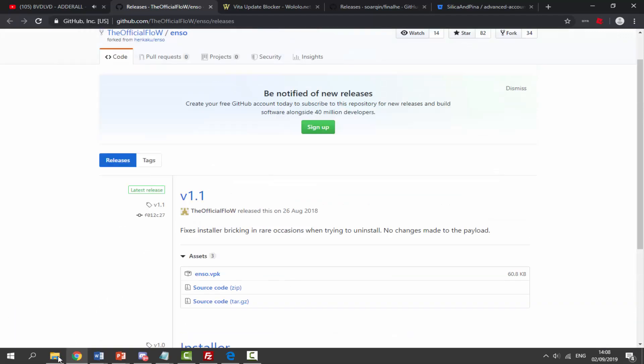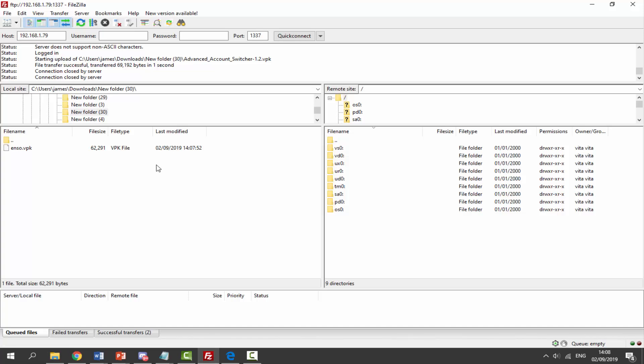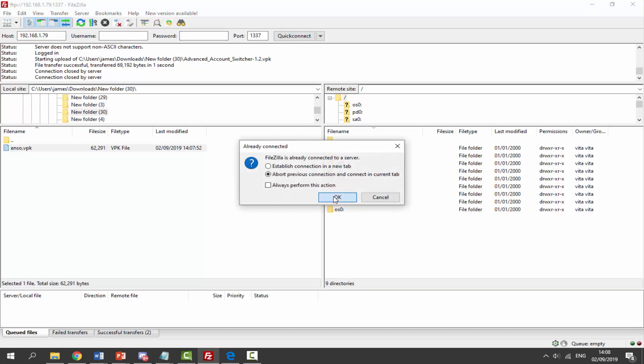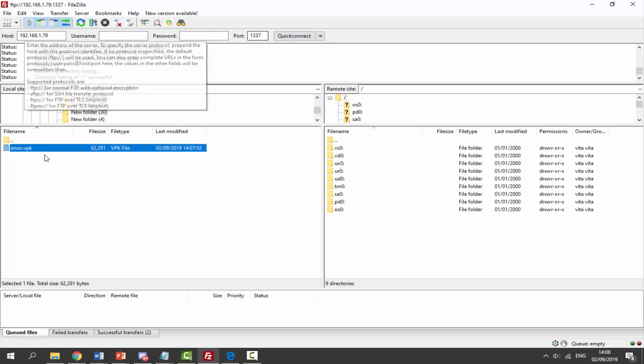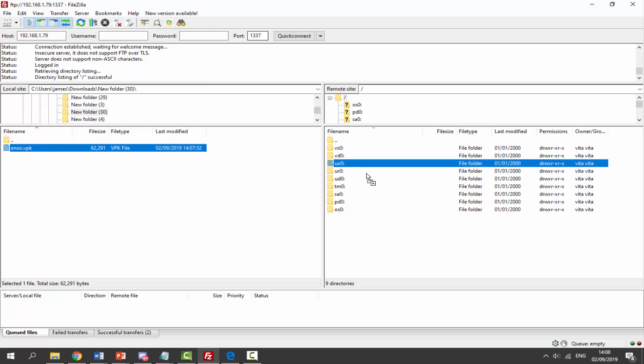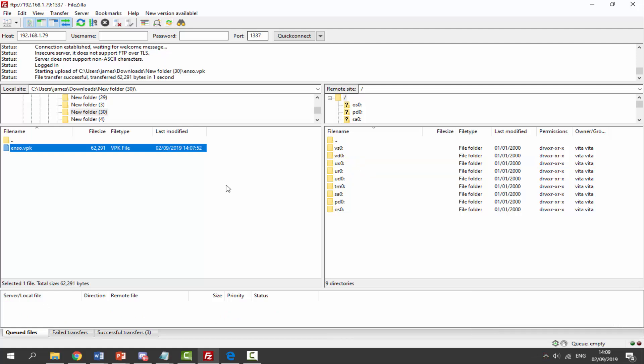Once it's finished downloading you'll find it in your downloads folder. I'm going to copy it across via FileZilla, so go ahead and open FileZilla. We want to connect to our PSV — click OK and make sure you put in the host and the port. Then find the enso.vpk and drag and drop it into the ux0. Just drop it across and there you go — that's pretty much it.